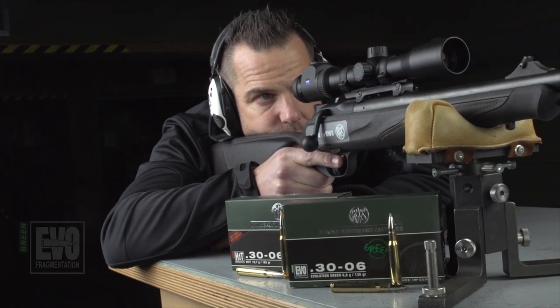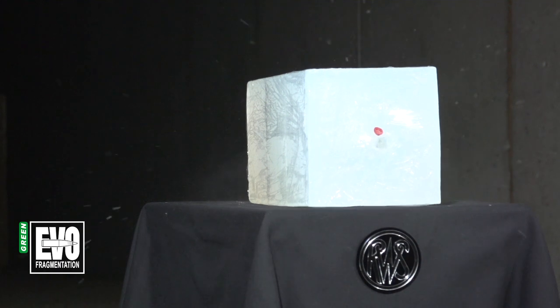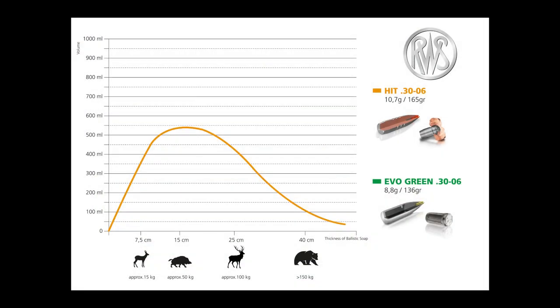The same test is then repeated with the EvoGreen. The total figures calculated are then entered in the chart. The EvoGreen shows particularly good results on small to medium sized game, producing an outstanding shock effect at longer distances.